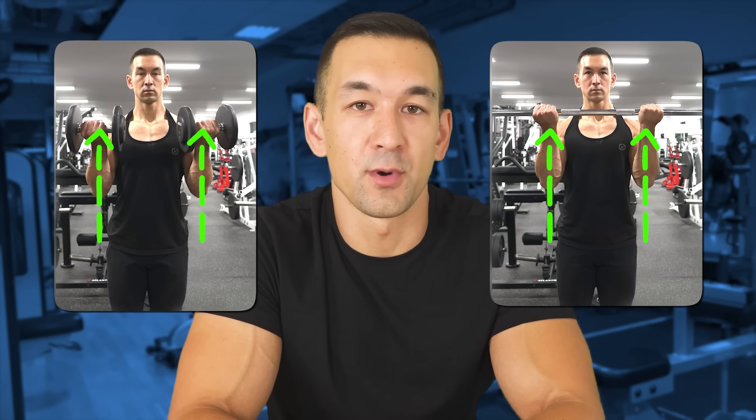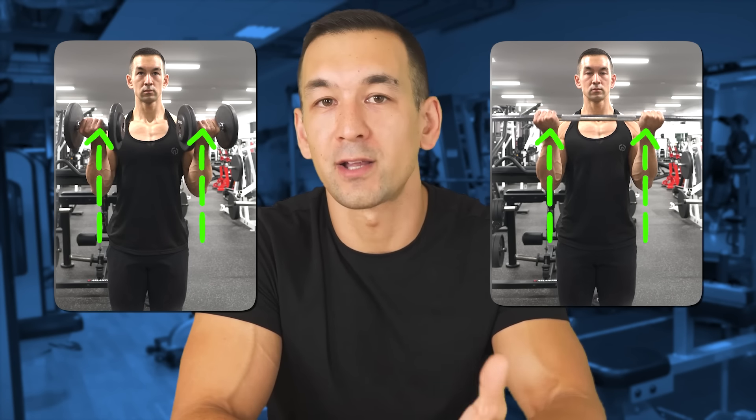A slightly narrower or slightly wider grip is probably not a huge deal overall, but for the very best results, stick to curling variations where the wrist, elbow, and shoulder are kept in line throughout the movement so that the resistance is running straight through the line of pull of the biceps and directly opposing the fibers.